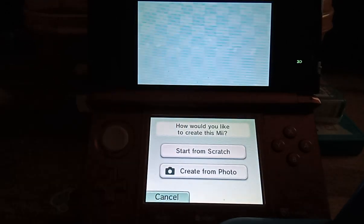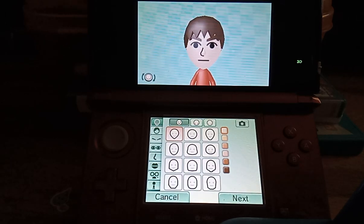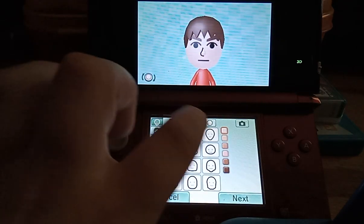And then the other option is to start with scratch. You select the gender still, and then we have all these head styles.